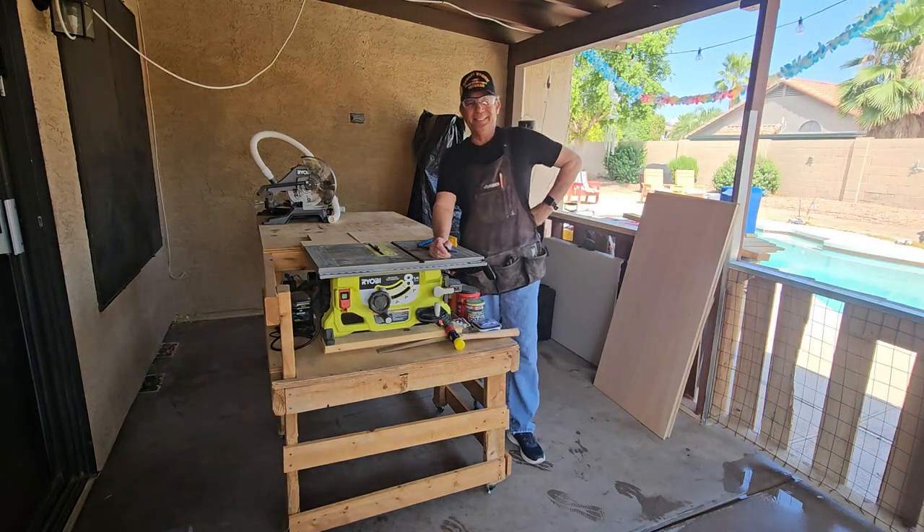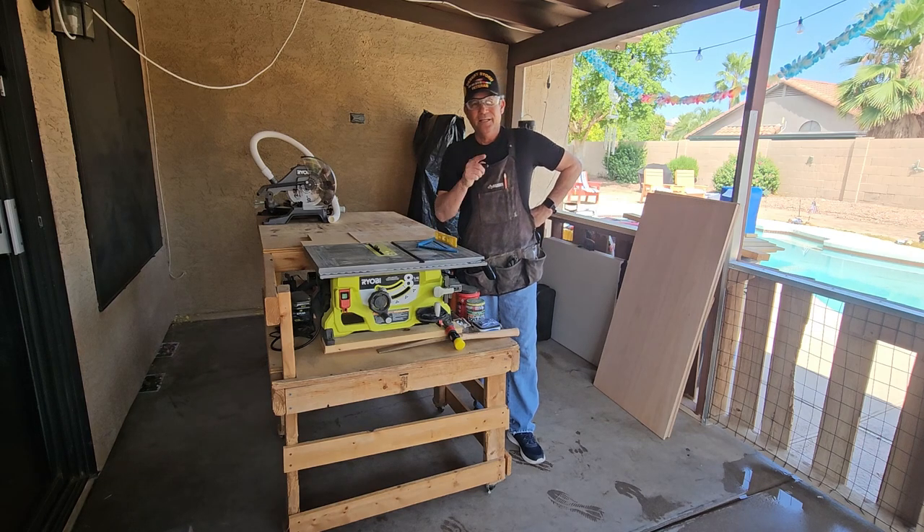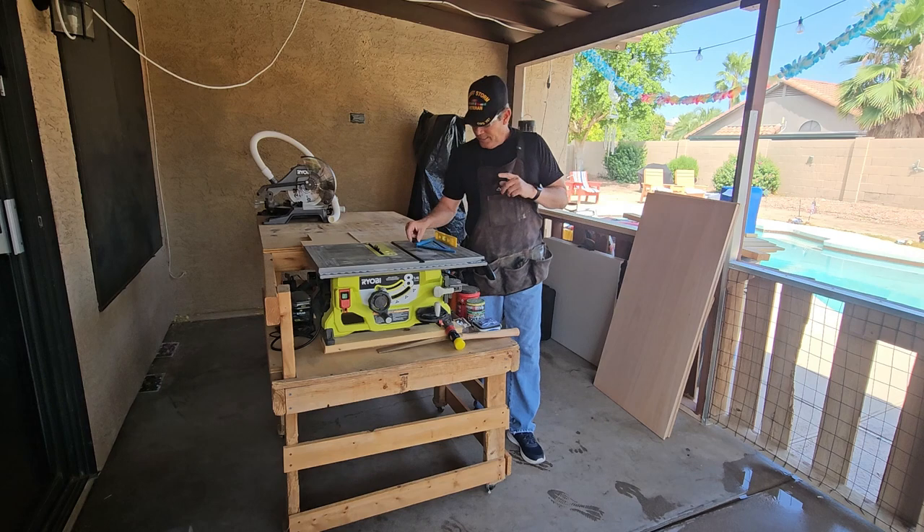Hey there, my YouTube friends, it's me DJAZH2O and I am about to build — you've seen my video on the DJ podium. Well, I'm gonna show you what it takes to build that podium.